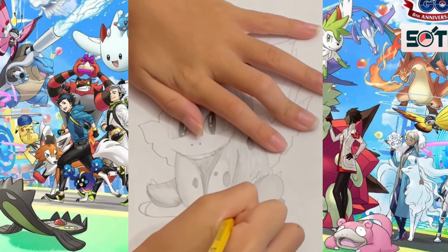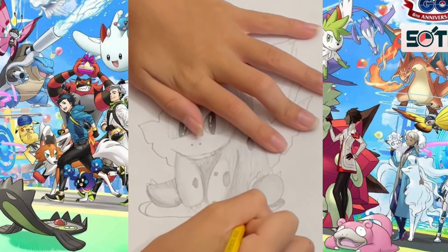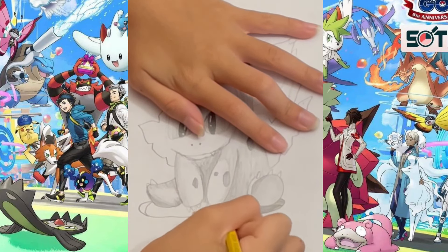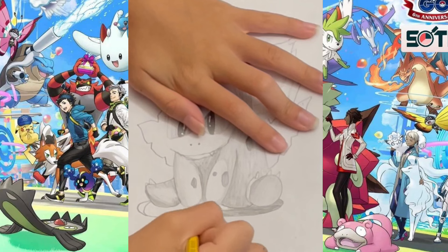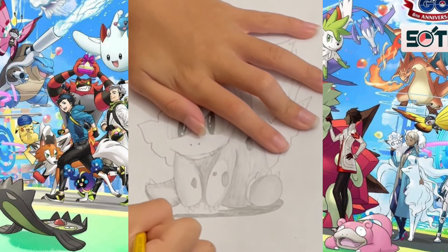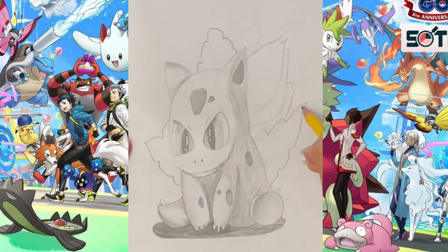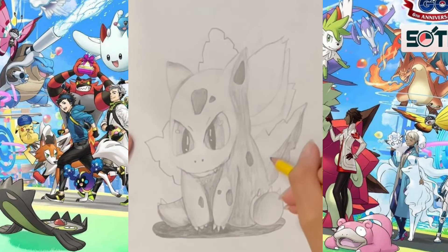Bulbasaur is usually found in grasslands and forests throughout the Kanto region, and that's the surrounding we're imagining this Bulbasaur is sitting in. The shadow on the grass pad that Bulbasaur is sitting on needs to be extra dark, because he's sitting on it and therefore it would cast a heavy shadow.